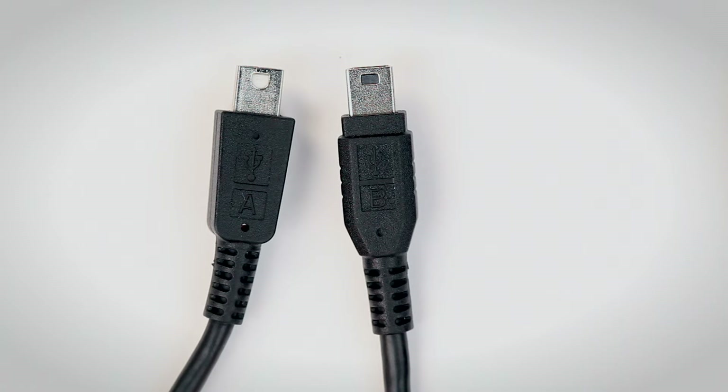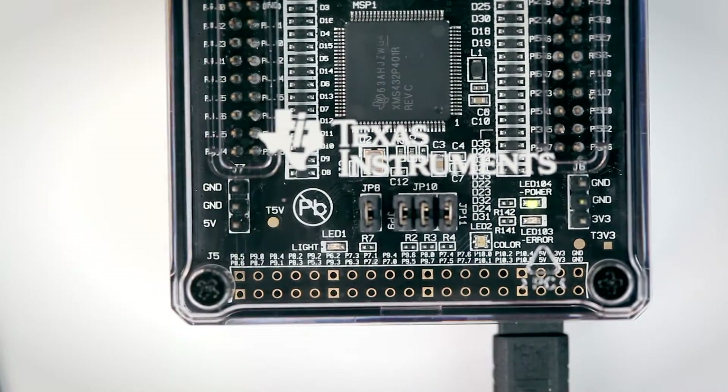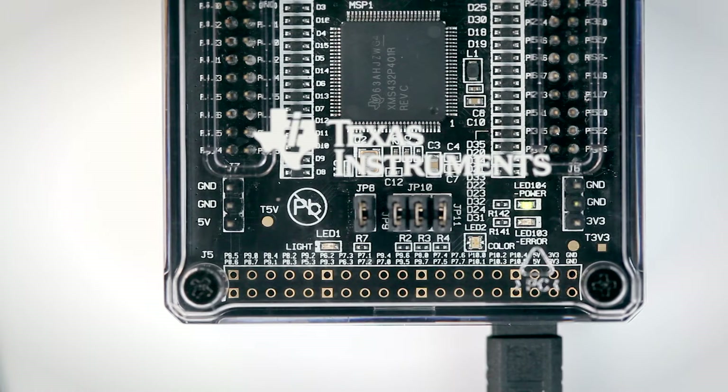When your calculator is ready, use the Mini A to Mini B USB cable that came with this TI Innovator Hub to connect the devices. Insert the connector labeled B into the TI Innovator Hub and the A connector into the handheld. The instructions are on page 8 of the Getting Started Guide. Turn on your calculator — if the LED on the hub glows green, you're ready to start coding.